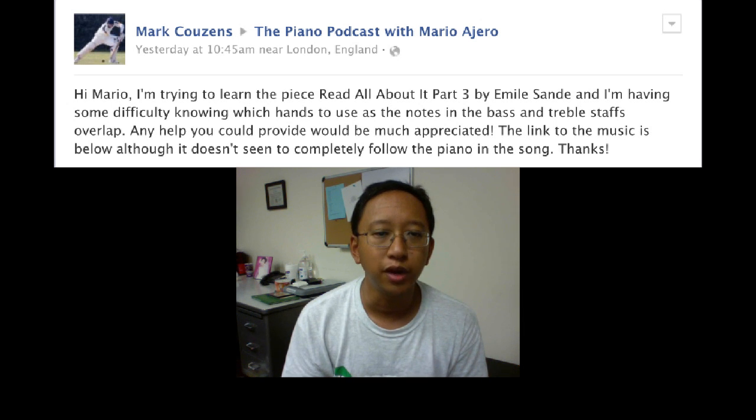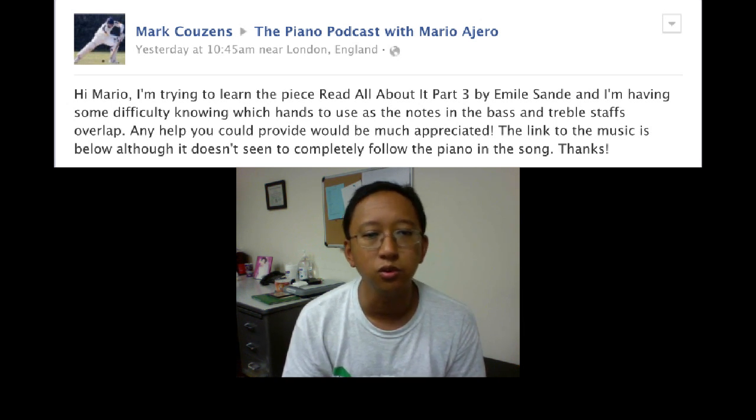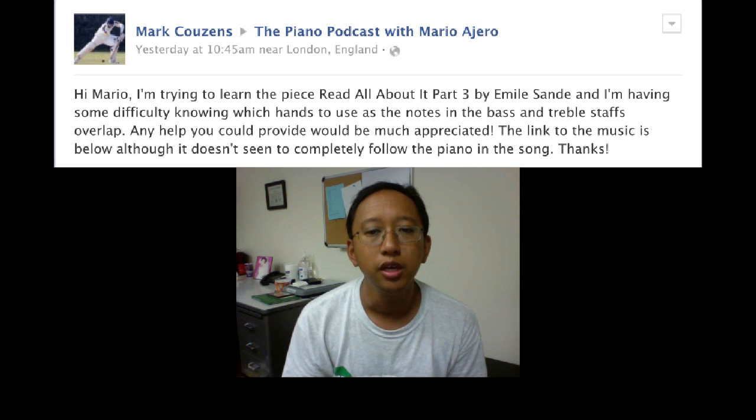Any help you could provide would be much appreciated. The link to the music is below, although it doesn't seem to completely follow the piano in the song. Thanks.